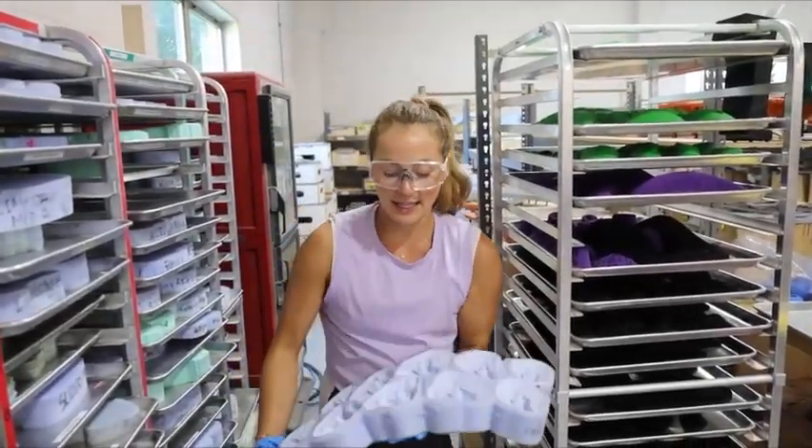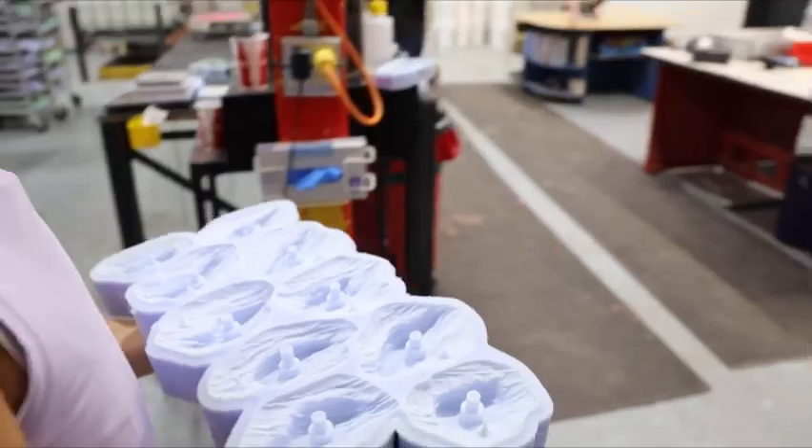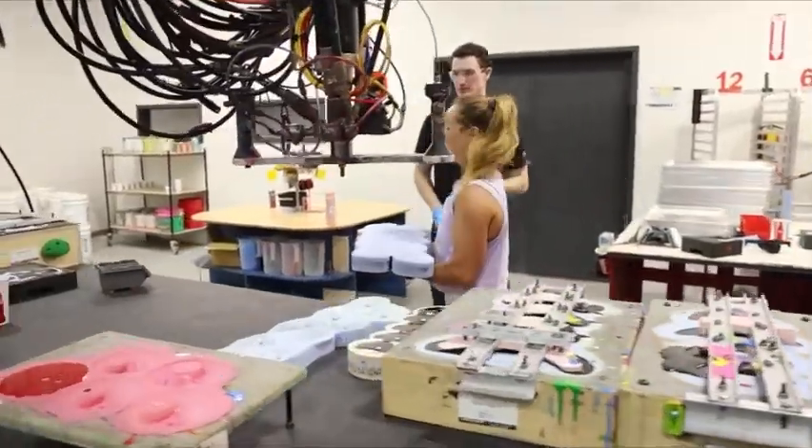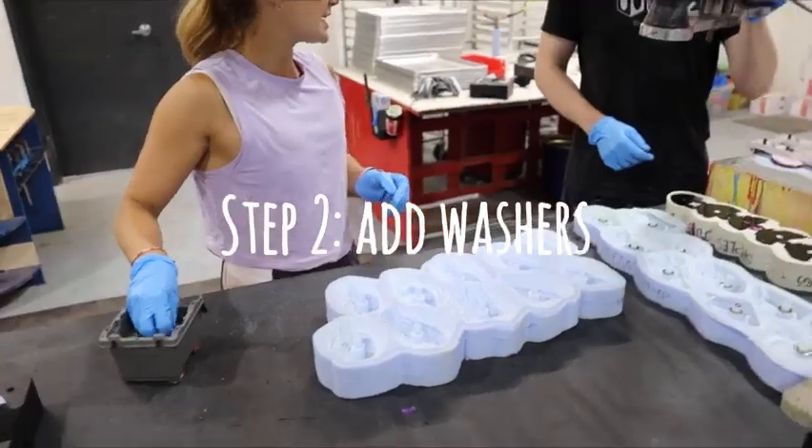This is like a silicon mold, which I'm going to bring over to this station and put it down here. Then we add washers to each.